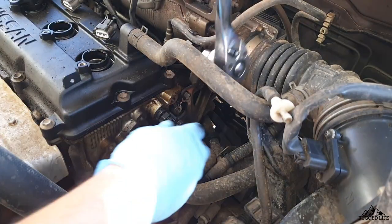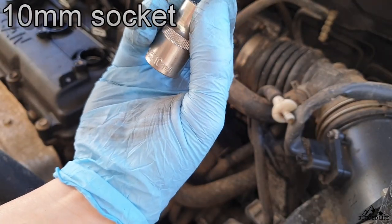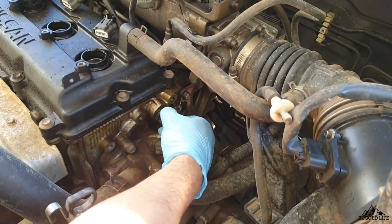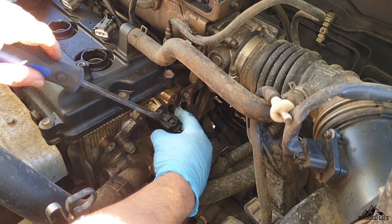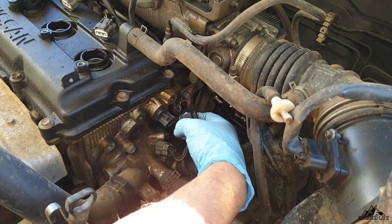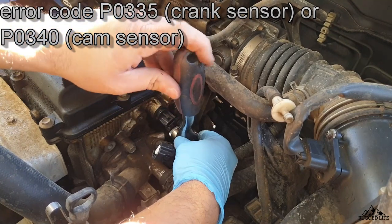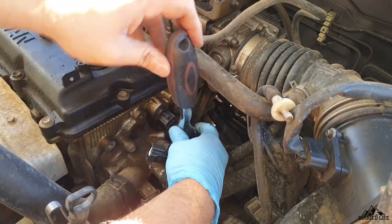Next is the Nissan X-Trail's famous CAM sensor and CRANK sensor. These two sensors are known to fail as early as high 100,000 kilometers — like 170,000 or 180,000. Some of them last longer than that. But as they get older, you'll notice the fuel consumption is a bit high. And eventually when they fail, they'll trigger an engine code or engine light. The most common symptom is the engine won't start — it will just crank and won't fire up.